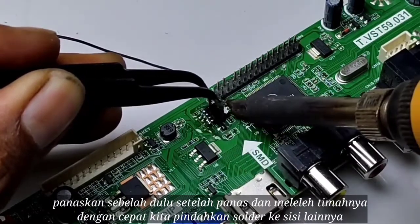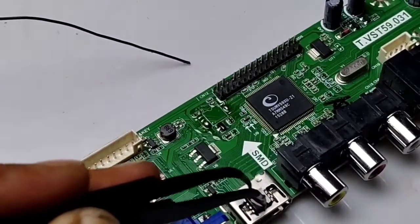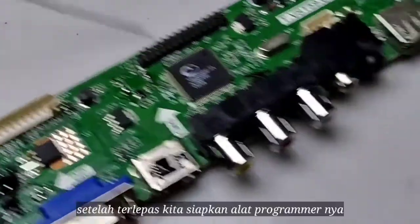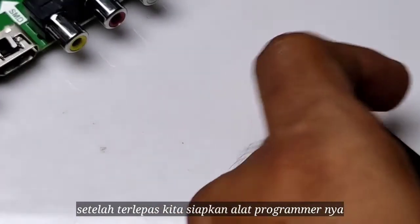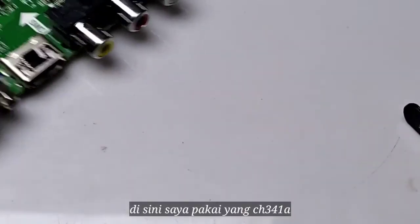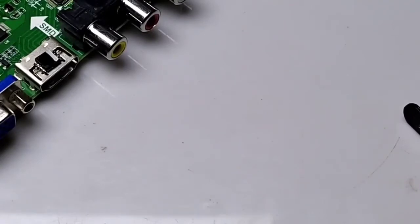Heat one side of the EEPROM, then once the solder melts, move the soldering iron to the other side. After it comes off, we prepare the programmer — here I'm using the CH341A programmer.